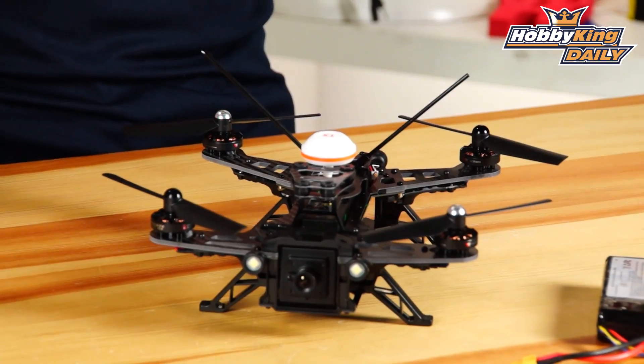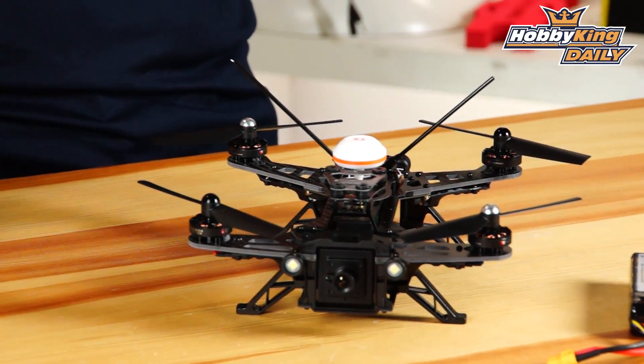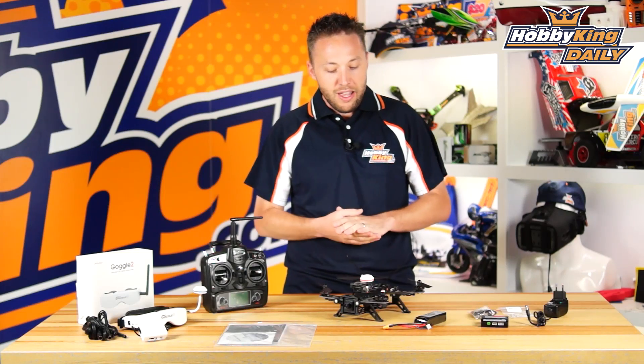Walara has got on board with that, and they have brought out one of the first on the market completely ready-to-fly FPV Racing Quads. Now, this is great.